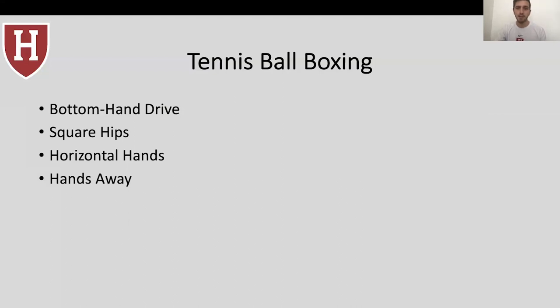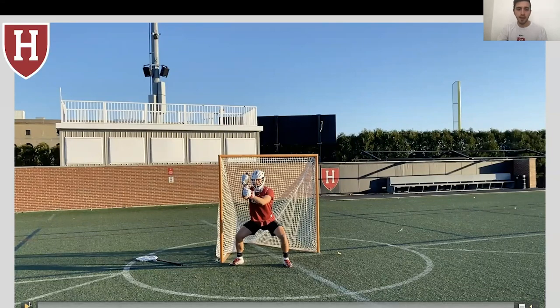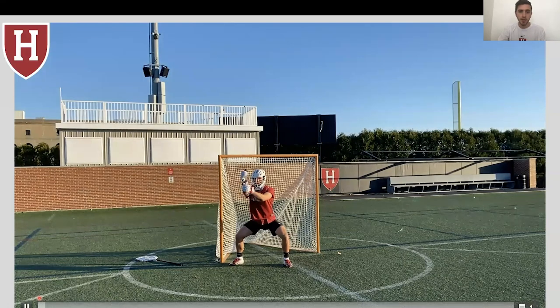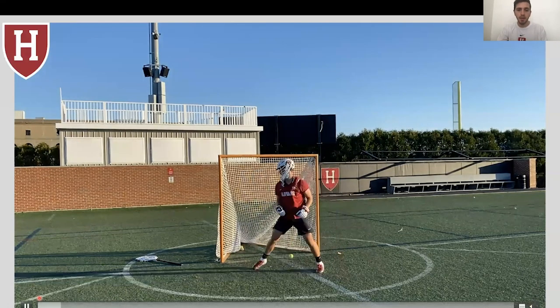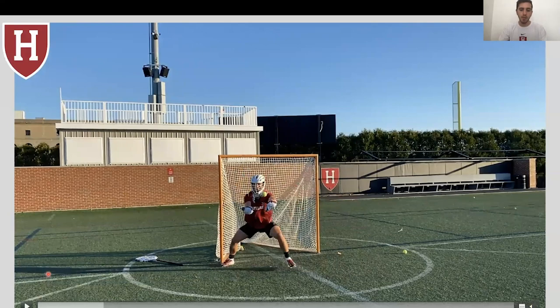Another great aspect of tennis ball boxing is it forces our hands out — we don't want to meet the ball with alligator arms, we want to punch our hands out. And of course we always need to have explosive footwork. So this is how the drill works: your goalie is in the cage with no stick. Notice that his hands are as if he were holding a stick, and the coach is just off camera shooting tennis balls, typically off hip, sometimes stick side hip.